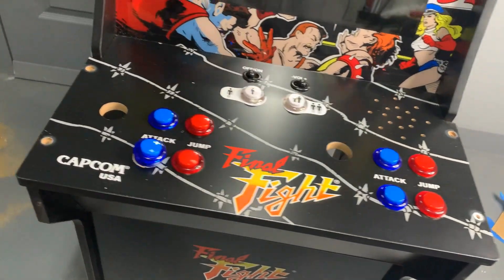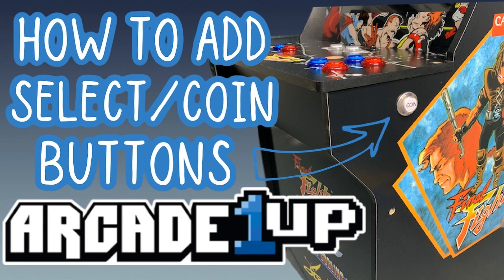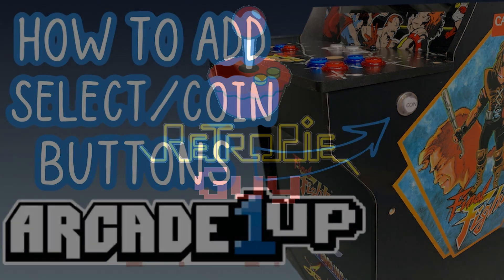Just like that, we have all of our buttons fully installed on our Arcade 1-Up cabinet. That's going to do it for today. If you enjoyed this video and found it helpful, please subscribe to our YouTube channel and give us a thumbs up. Check us out online at www.RetroPieGuy.com. Thanks for watching.